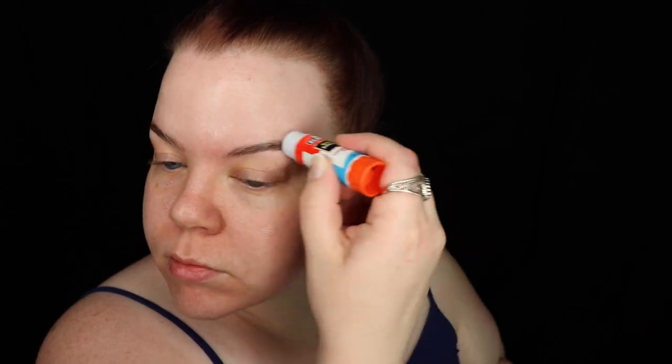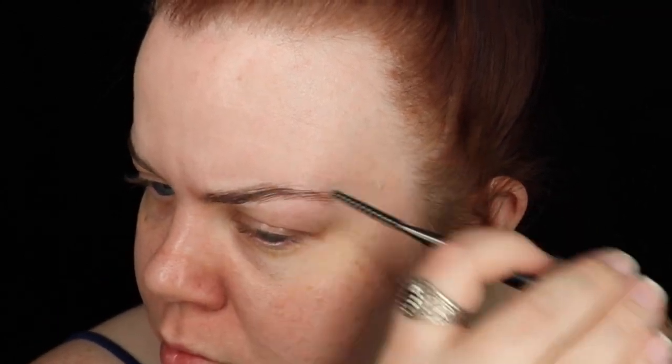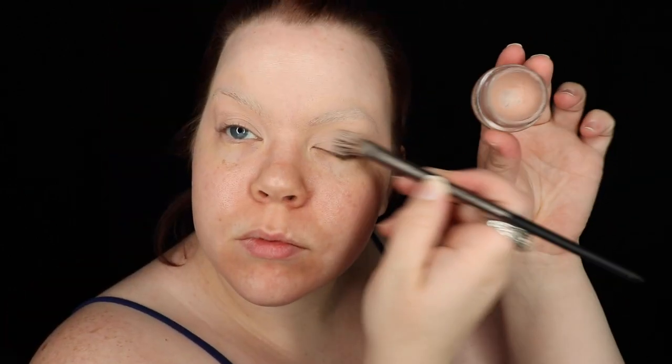I'm starting out this makeup adventure with some brow cover. Today I'm using the glue stick method. Since I'll be gluing snaps onto my brows later, this doesn't need to be perfect, but I will color correct lightly with some coral lip liner, then go over with a full cover concealer and set the whole thing with powder.